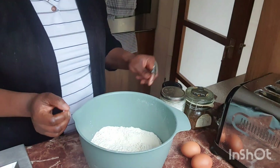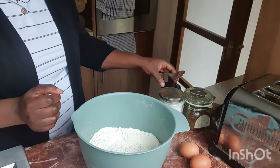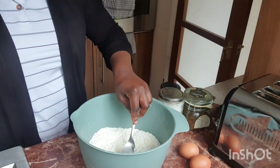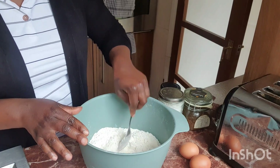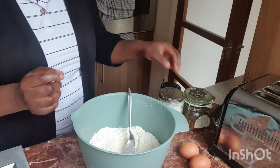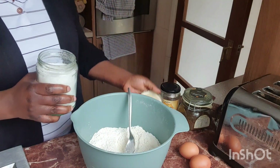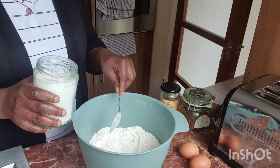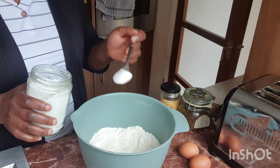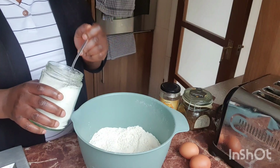Hi lovelies, welcome back to the channel, it's your girl happy Lacy. Welcome back to the house — I'm back in the kitchen, just a quick one. I'm gonna be sharing with you what I'm having for breakfast today with the kids.